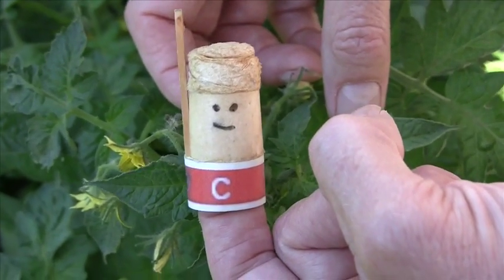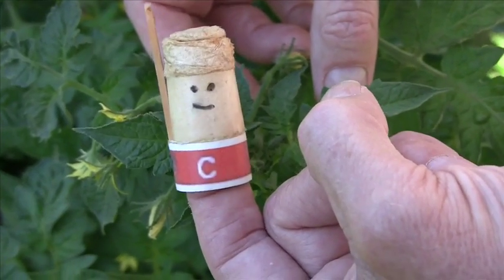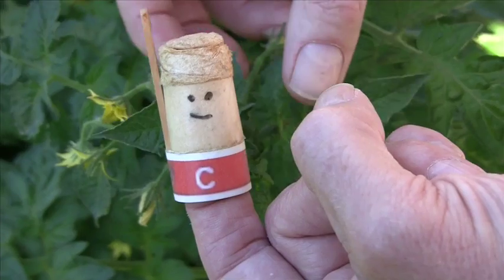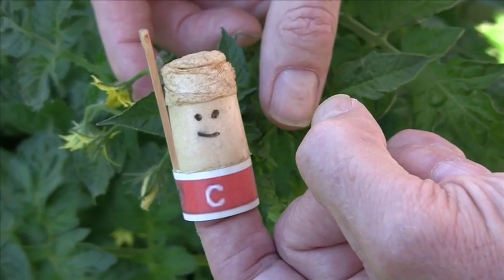Hi, I'm Mr. Finger, Randy's Finger Puppet, and today I'm going to show you the different parts of a tomato flower. I'm going to use my hockey stick to point things out. Randy's going to help me a little bit.